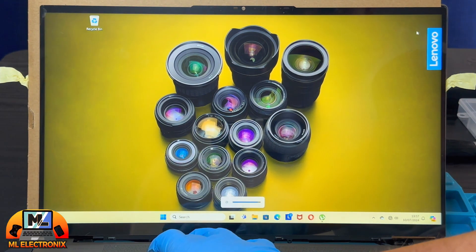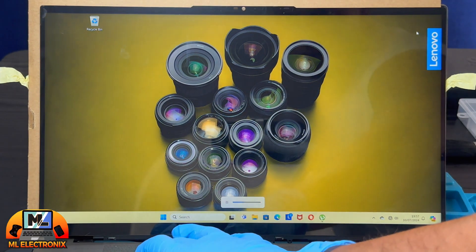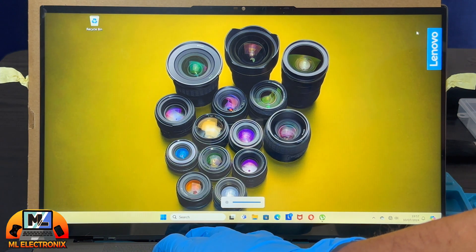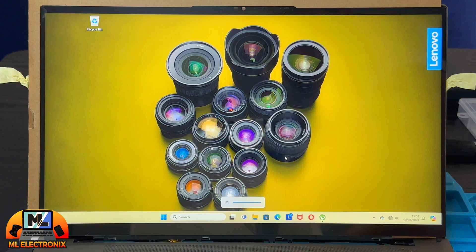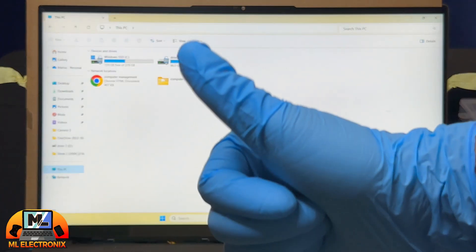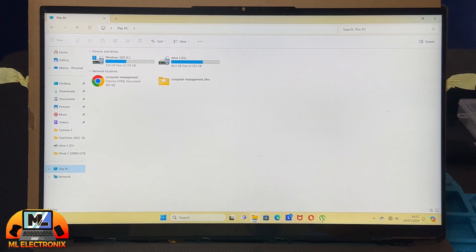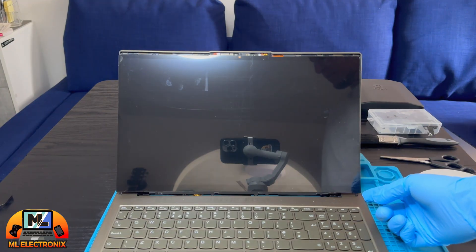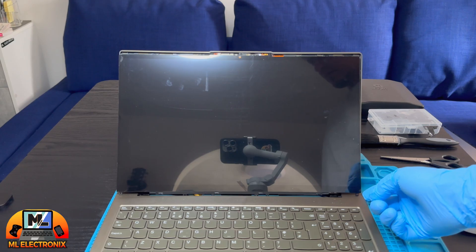As we can see, the backlight problem was indeed caused by the faulty older screen. After shutting down the laptop, press the power button for 10 seconds to remove any remaining electricity.